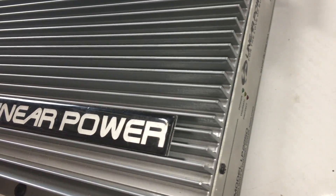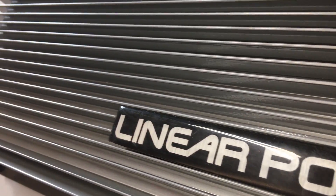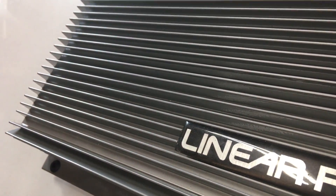I also want to stress that the test done today was not authorized or paid for by Linear Power in any way. This was my test on my amp dyno. This amp is legit — good job, Linear Power. A big shout out to my buddies Itchy and Jason for letting me borrow this amp so everybody can see what's up with the LP2250.